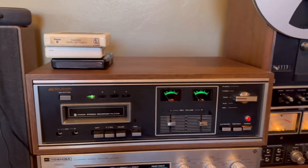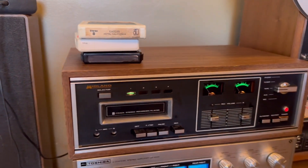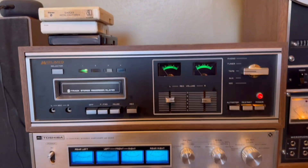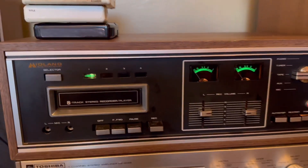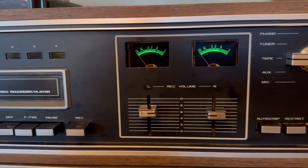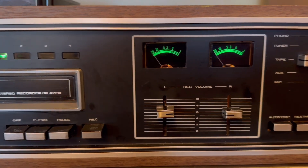This is the Midland 8-Track Recording Player Deck, model 12-636. I've replaced the belt, cleaned all the controls and switches, and replaced the power on light. Everything is fully functional.